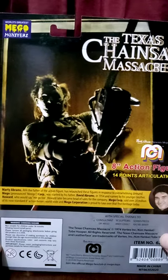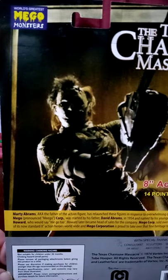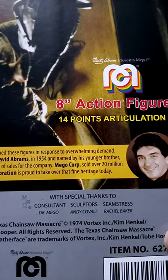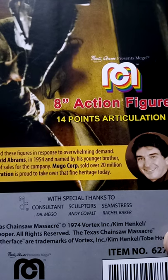I believe this is from one of the remakes of the Texas Chainsaw Massacre, under the Mego Greatest Monsters line. Consultant is Dr. Mego, sculptors are Andy Cobalt, and seamstress is Rachel Baker.